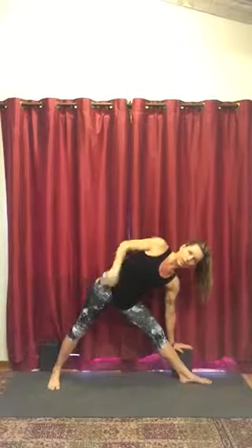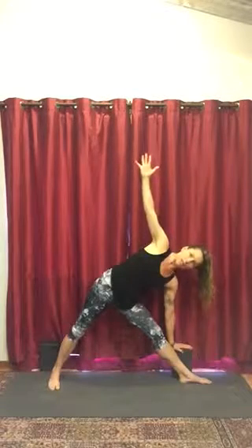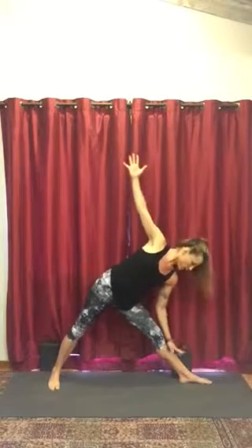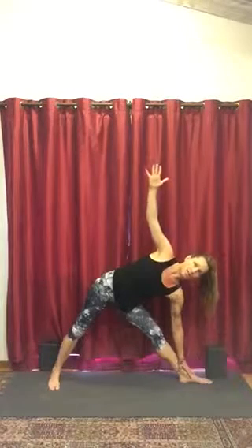Push through the back edge of the back foot — you don't want that back edge to roll up, you want it firmly planted. Reach through the top arm. If it's comfortable on your neck to take the gaze up towards the hand, you can, but if it makes you dizzy or you get a pinch in the neck, just take the gaze forward or even down to the floor. The lower hand can be on the block or on the shin in multiple positions: right underneath the knee, middle of the shin, or all the way down to the ankle. Keep spinning the chest open and up toward the ceiling.